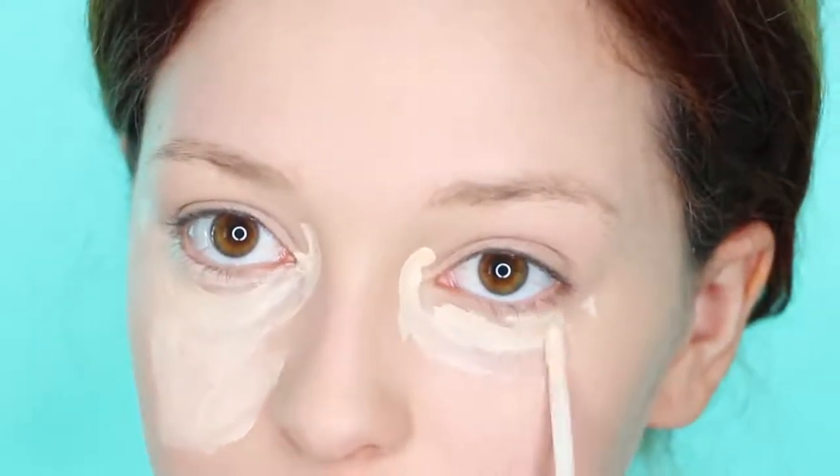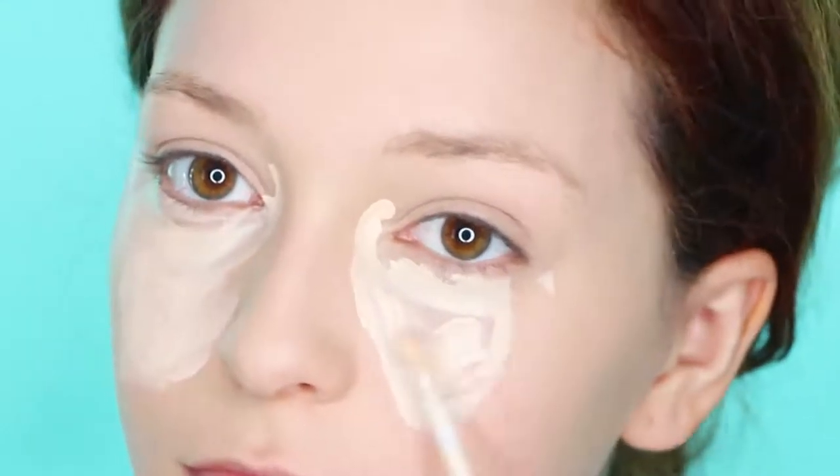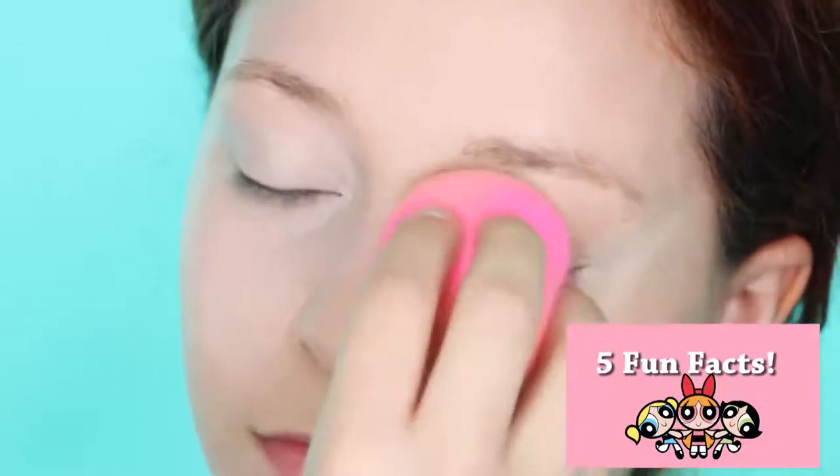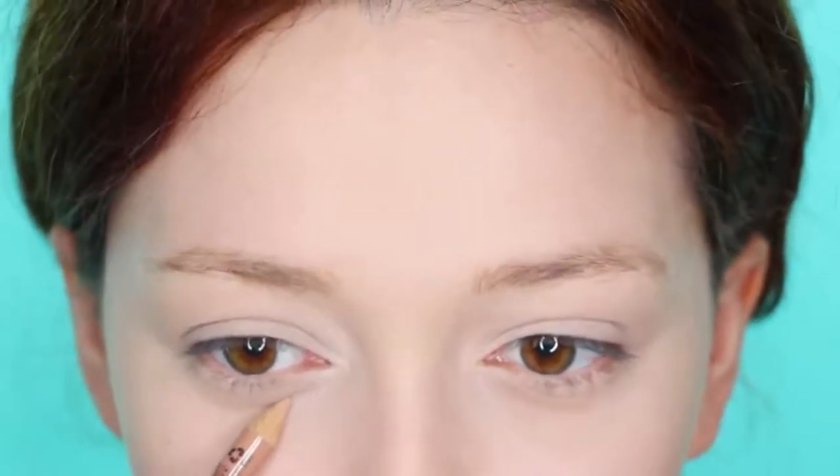Start off by brightening your under eyes with concealer all the way down to the end of your nose, and blend it in. Next, you want to set that so it stays in place. Be sure to powder the rest of your face, too.